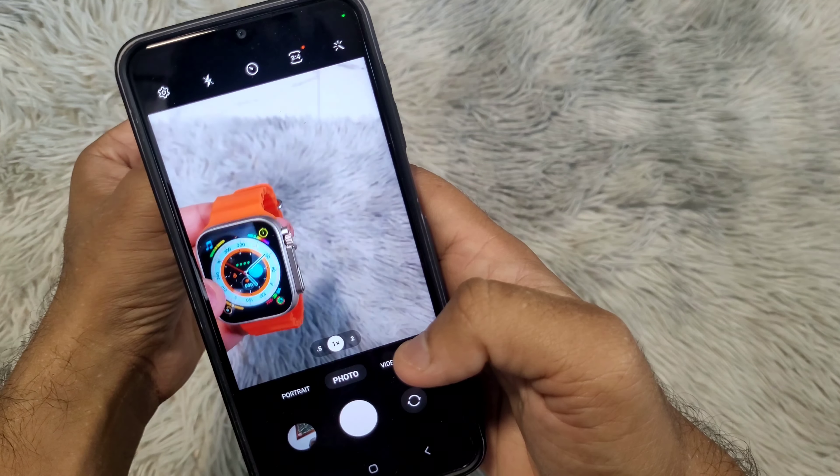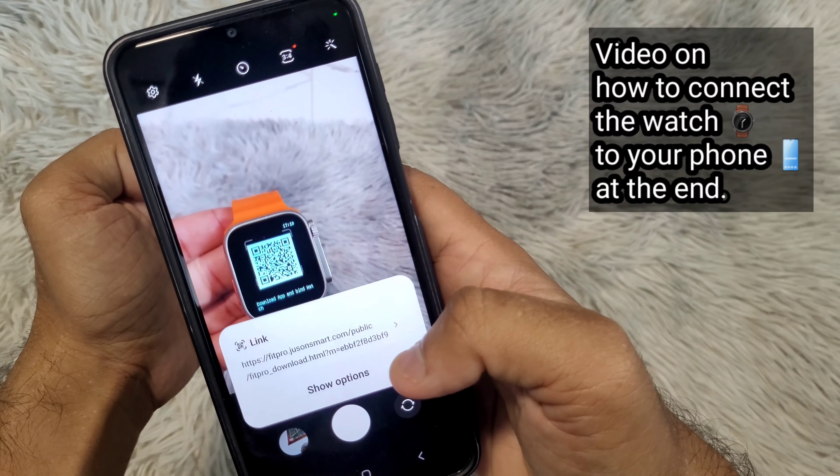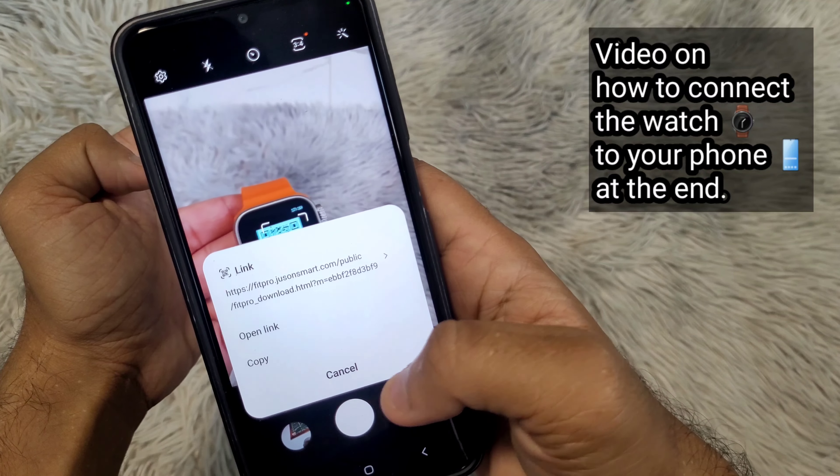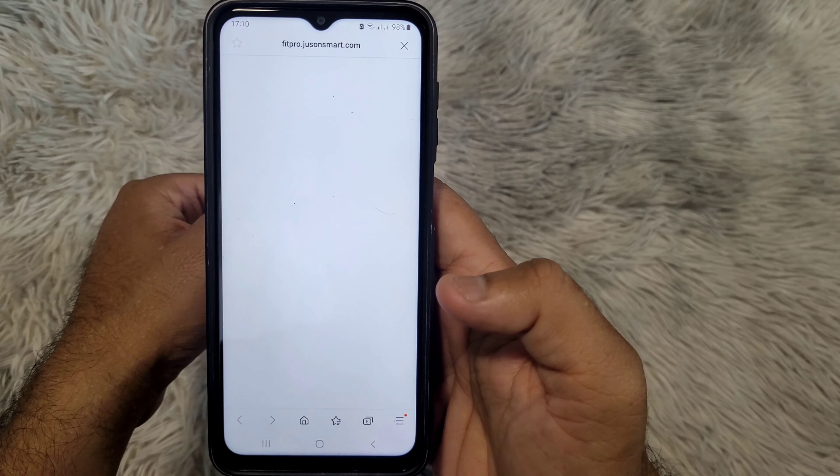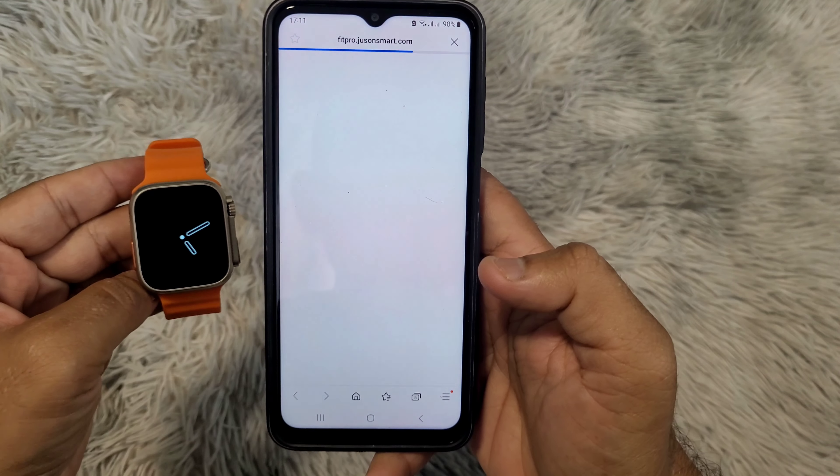Next, make sure you are using the recommended application for your smartwatch. Not all smartwatches use the FitPro application. Check which one you need to download by scanning the QR code on your watch.